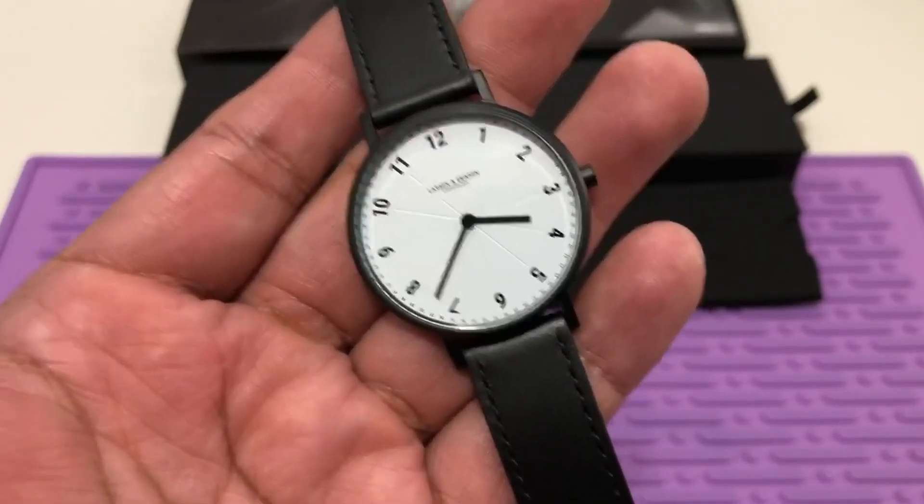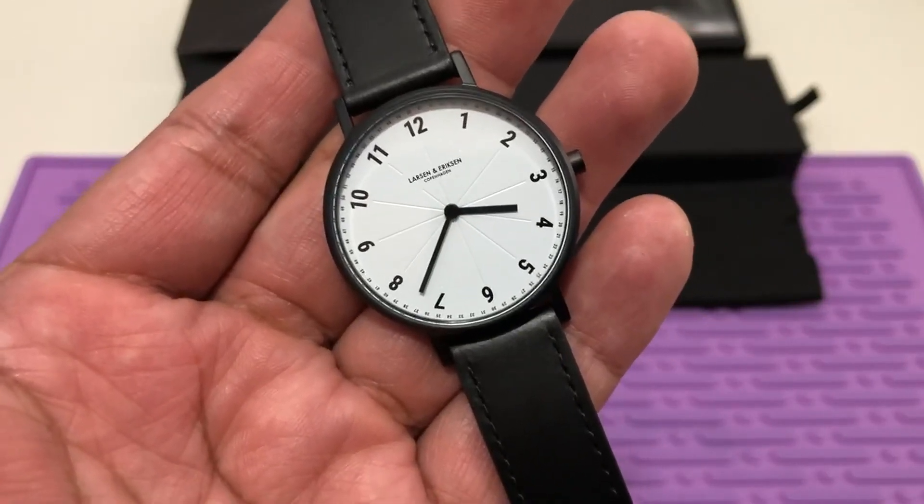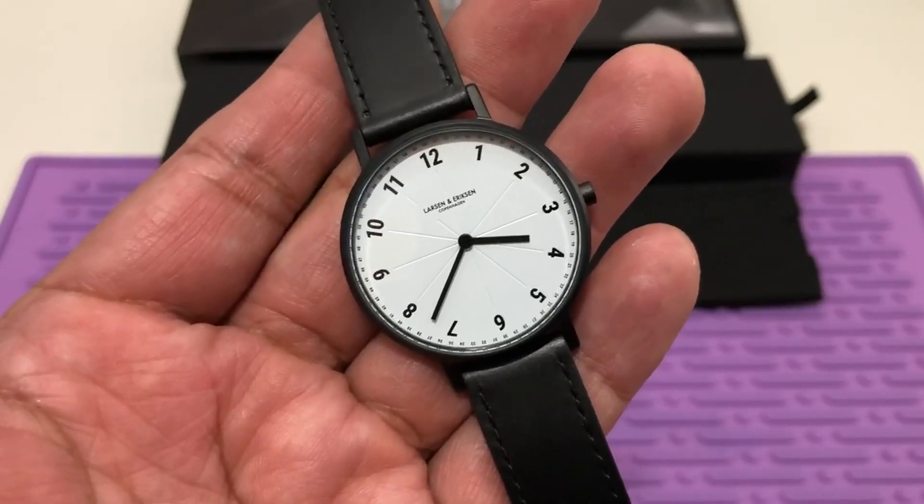For this price, these watches are handmade in Denmark — I would expect a better quality. So four stars, and it is a beautiful watch.